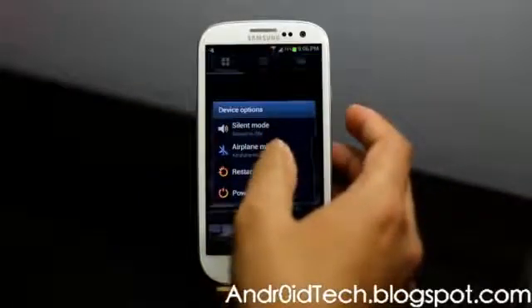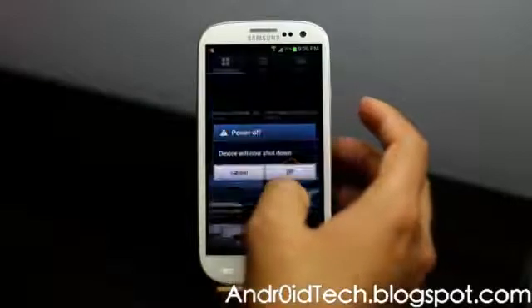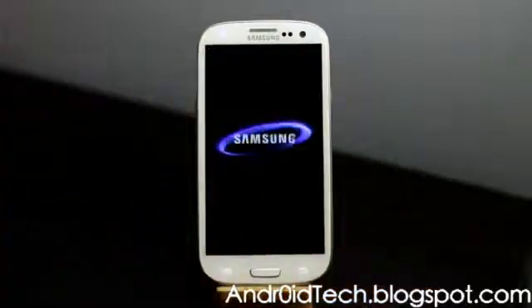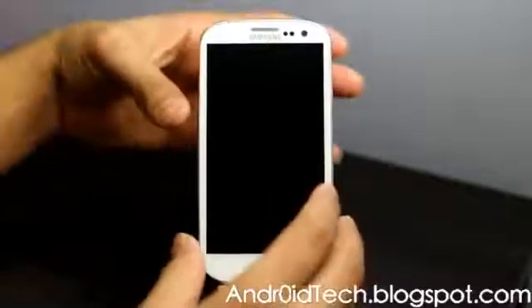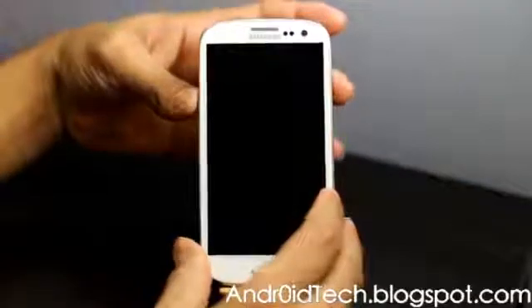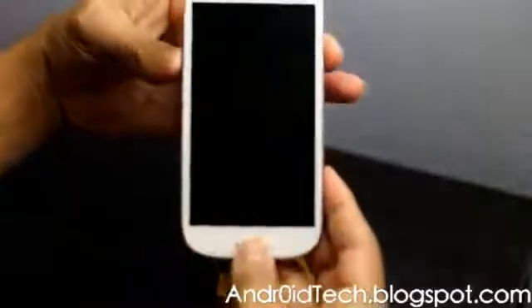First of all, you're going to power off your phone. This step is done after you have already unrooted your Galaxy S3. After this, your phone will look just like how it came out of the box.